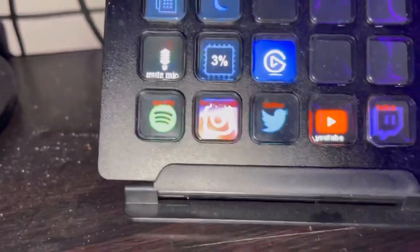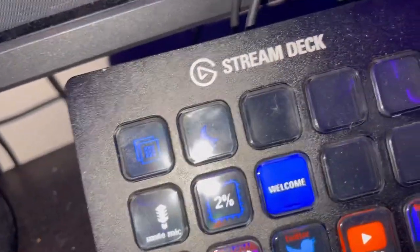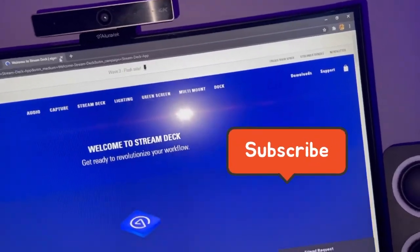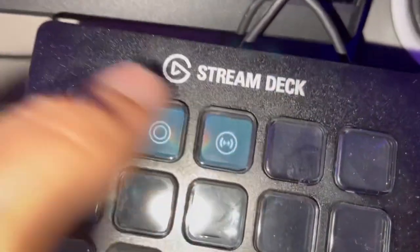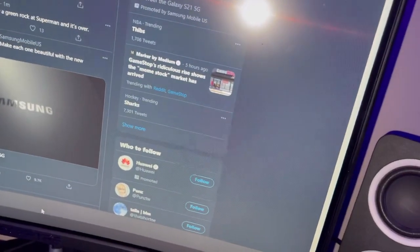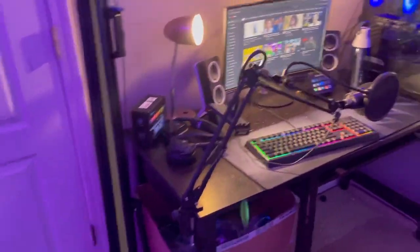I'm showing you my stream deck: I have Spotify, Instagram, Twitter, YouTube, and Twitch on here. I have a CPU monitor and my mic mute button — like pause — and then the welcome scene which brings up Elgato. I still need to set up another page, I only have start recording and start streaming so far. When I click Spotify it comes up, Instagram shows my Instagram, Twitter shows my Twitter, Twitch shows up, YouTube comes up too. Last but not least my green screen — I forgot about that. That's going to be the end of the video. I hope you enjoyed — like and subscribe if you are new, and see you next time.